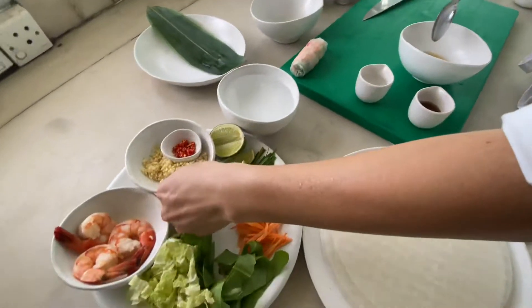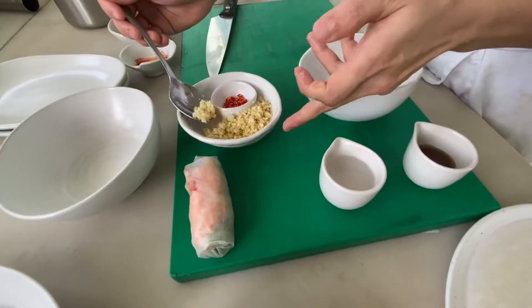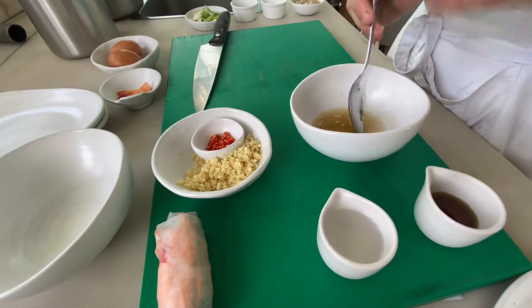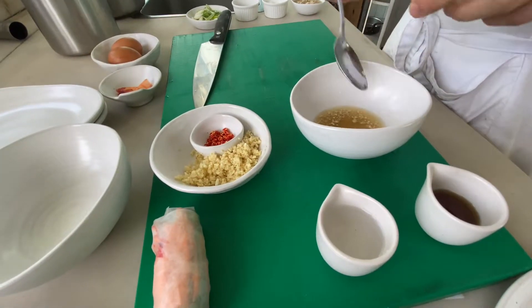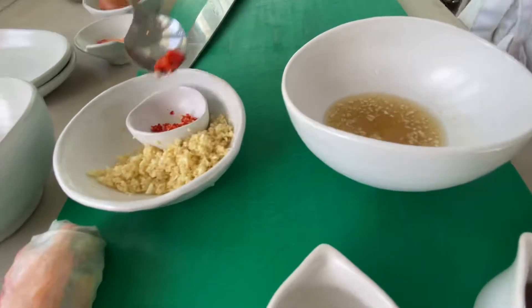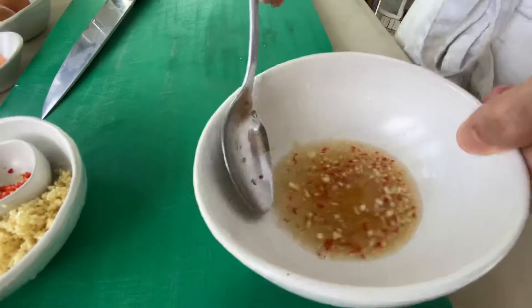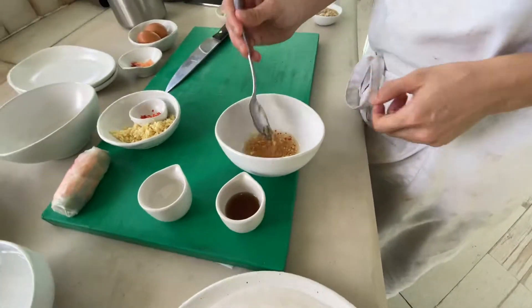After that you will put the garlic and chilies, if you want spicy. If you put them first they will fall down to the bottom with the water, but if you put them last they will always be on the top. You can see - yes, on the top. This makes the color.